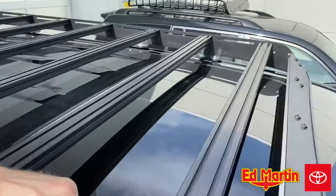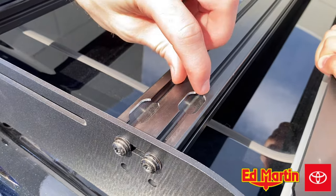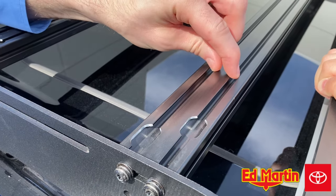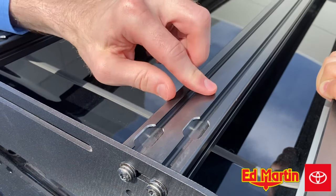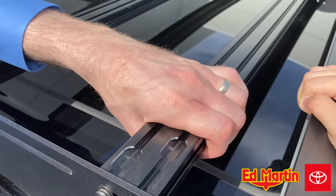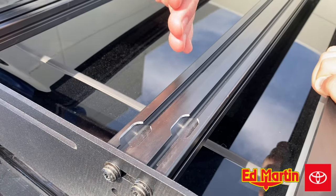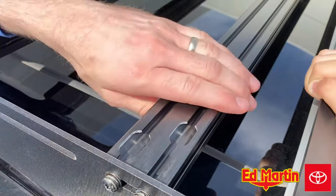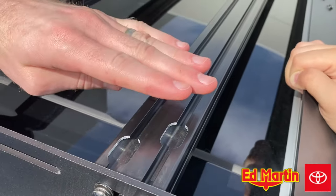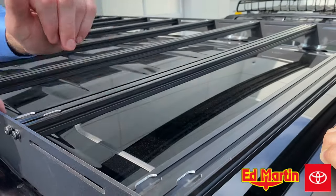You'll notice that the cross members on here are your standard 80/20 cross members. One nice thing about this versus the Frontrunner is that the channels — there are two channels instead of one — which is nice if you want something a little bit extra secure. These are a one-by-two inch size, which is what Prinsu gives you. But if you go to 80/20's website, you can order a two-by-two, so if you wanted to custom fabricate something a little bit taller, maybe for a rooftop tent, you could buy those as an accessory. They're very industry standard.